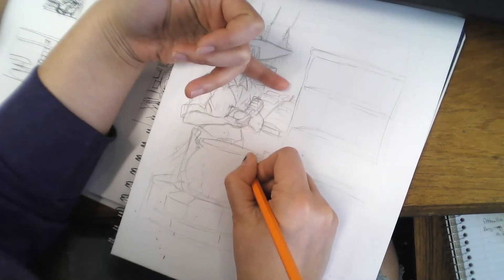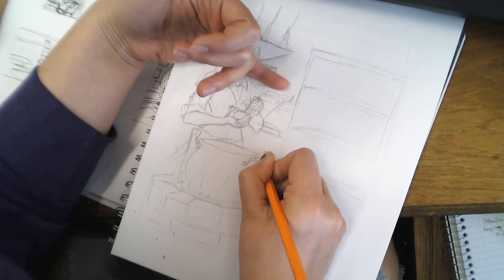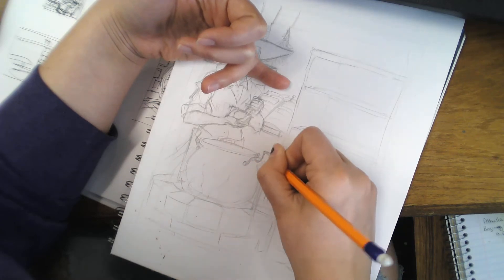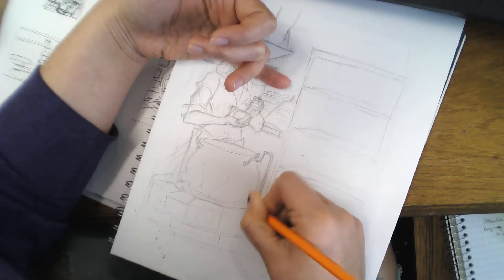I've done that as well. It depends on what I'm doing — if I'm doing a figurative sketch without a lot of background, I'll take the easy way out. But if I'm doing a sketch with a lot of elements and a lot of details, I am doing a rough sketch before I do anything.